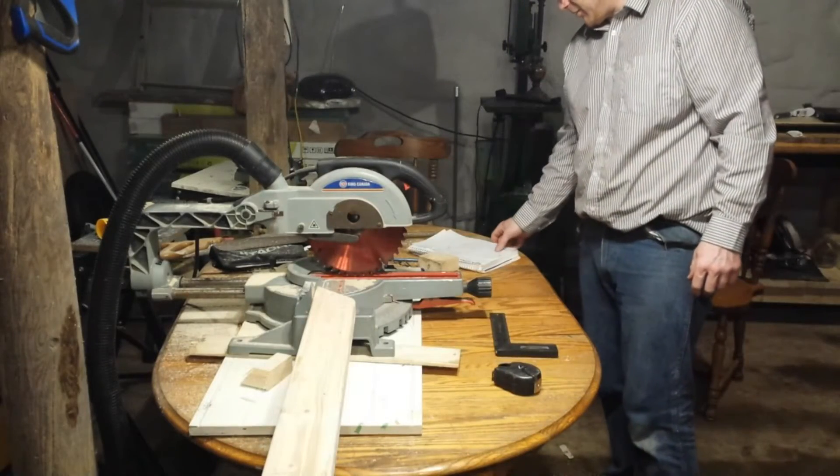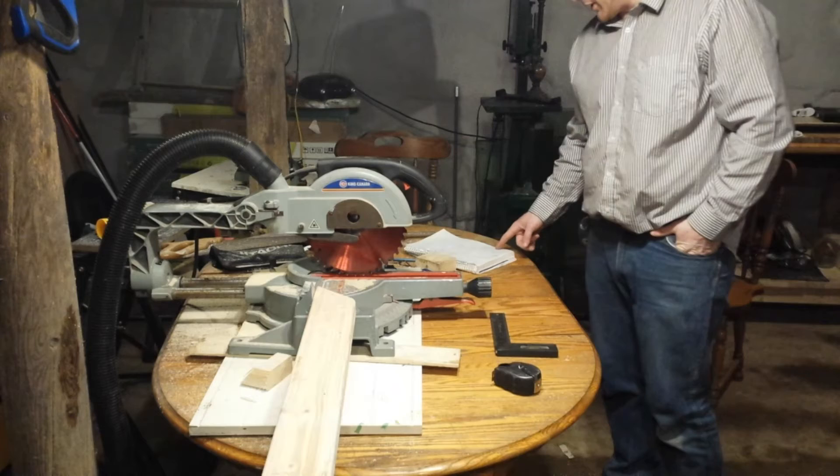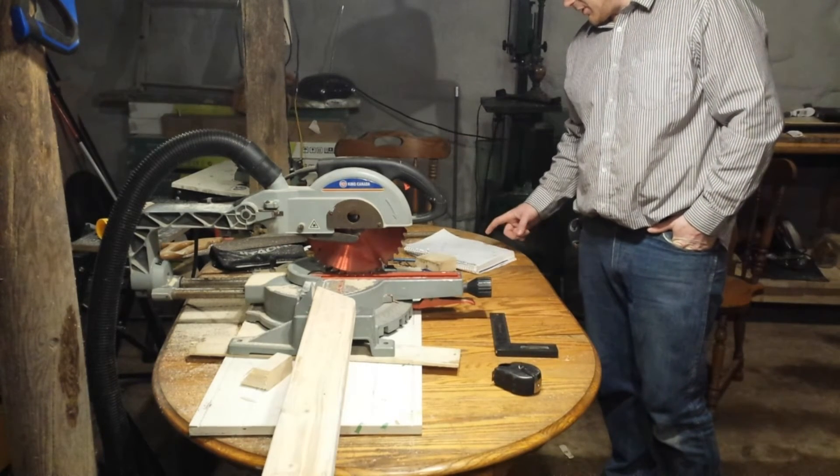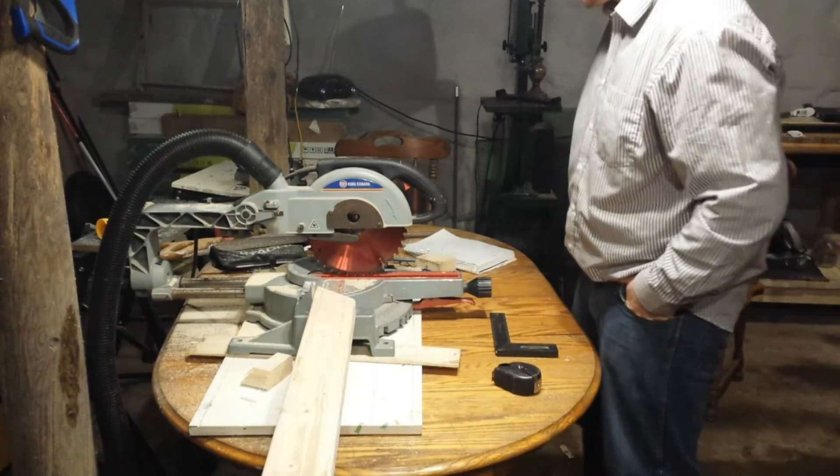I have multiple cuts that I measured out for the shelves. I got 7 at 12 inches, 3 at 32 inches, and 6 at 14.5 inches. So let's go ahead and make those cuts.